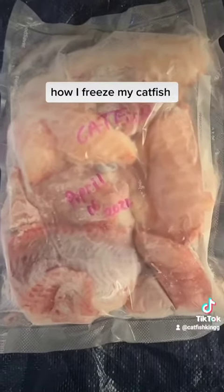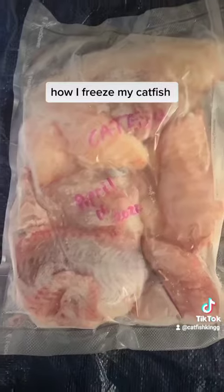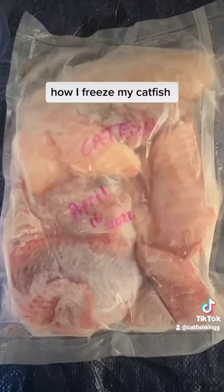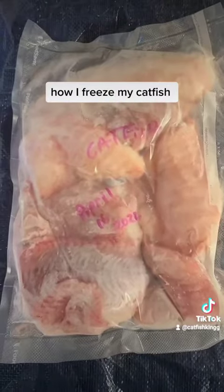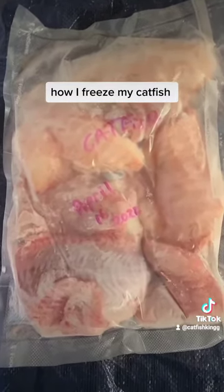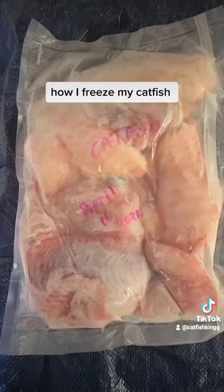A lot of people are probably gonna disagree with me and say freezing it with that stuff on it makes it taste nasty, but I've cooked a lot of catfish and it is awesome. Everybody loves it, nobody's ever had a bad word to say about it, so maybe give it a try.